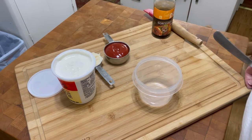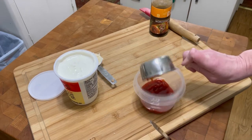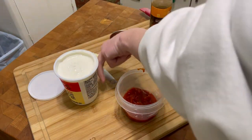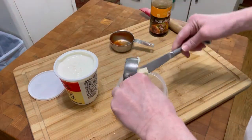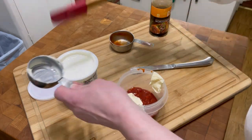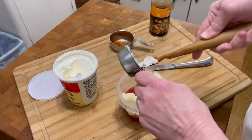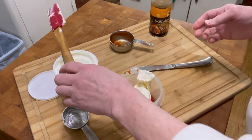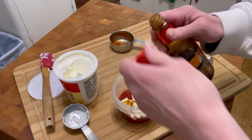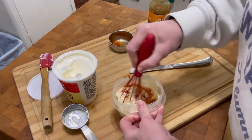Here is my Russian dressing recipe. I start with half a cup of ketchup — any kind works, I just use plain ketchup, though some people use jalapeño-based. Then a quarter cup of regular mayonnaise and another quarter cup of sour cream — that's how I roll. Just a dash of Worcestershire sauce, just a touch. And that is all I do to make my Russian dressing. Then I put it back in the refrigerator.